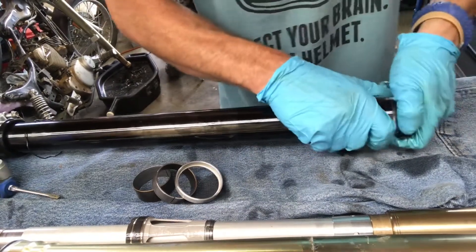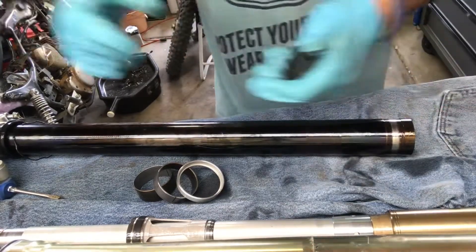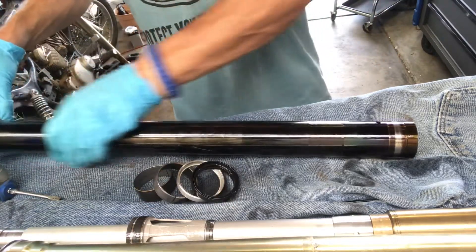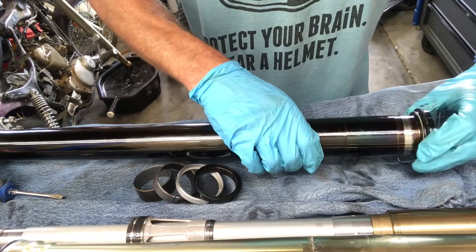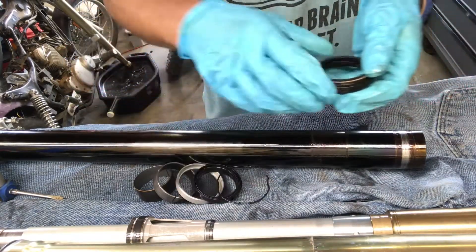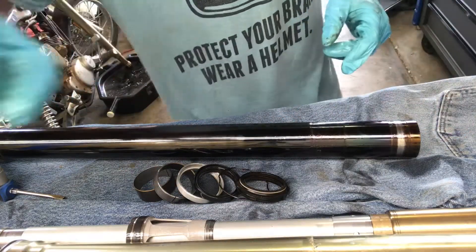Now get the old fork seal off. I could just leave the dust wiper and snap ring on since he's only replacing fork seals, but I want to clean them off. That dust wiper just fell right off — that's probably a bad idea to leave it. That's why his fork seals don't last very long. I'll wipe everything down and be right back.